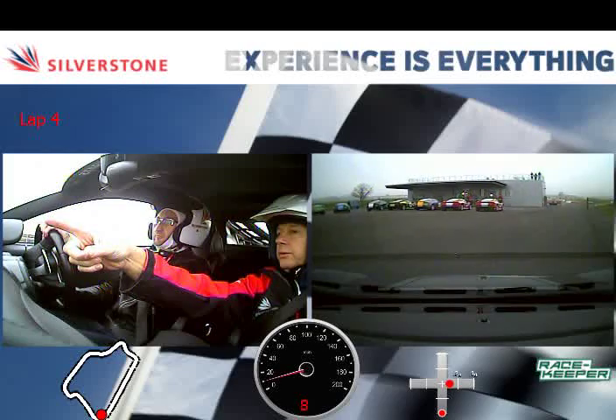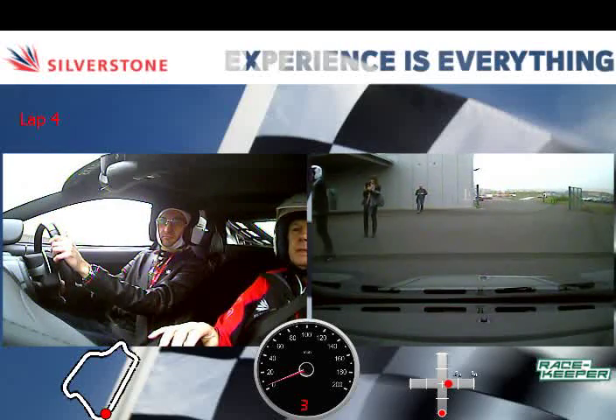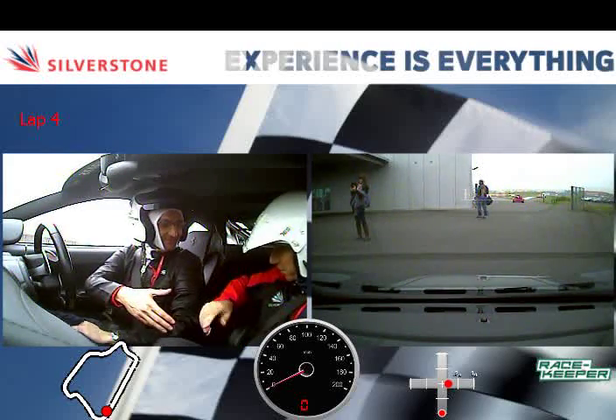Up next to the number four Ferrari. Keep going straight, keep going, keep going. And we stop just there. Did you enjoy that? Oh, I did — well done. Good. Thank you. No problem, a pleasure.